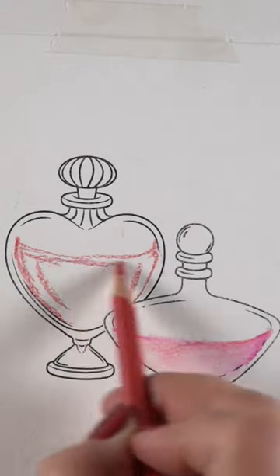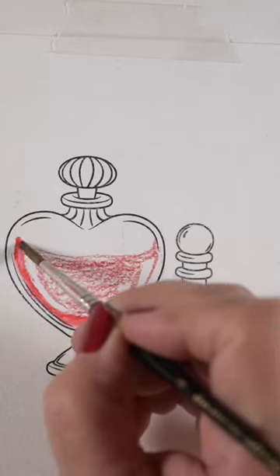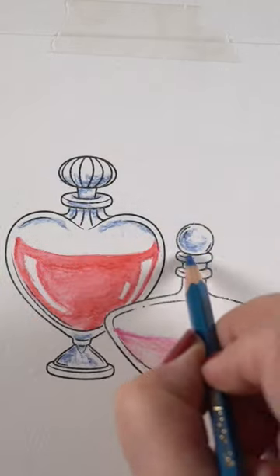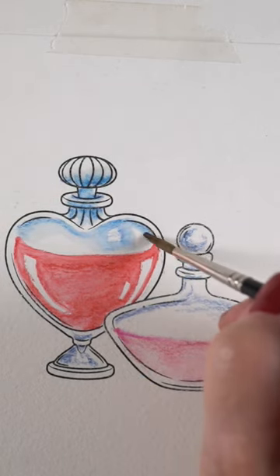I'm creating the shape of the liquid in the bottles by creating a little curve at each end. That makes it look like it's round inside the bottle. You don't need to put the surface of the liquid in there for this to look right.